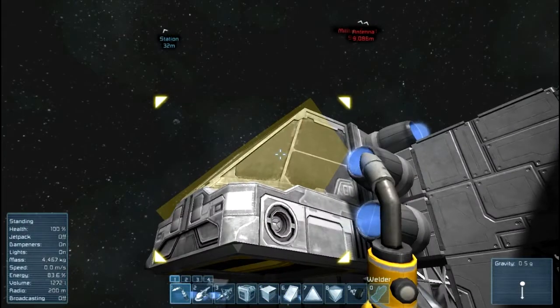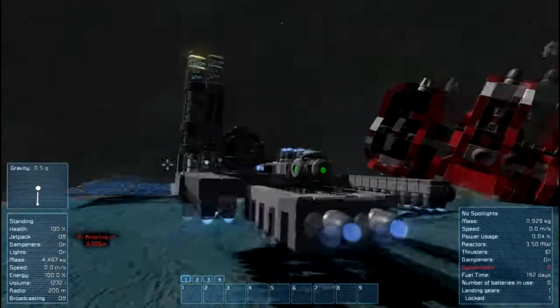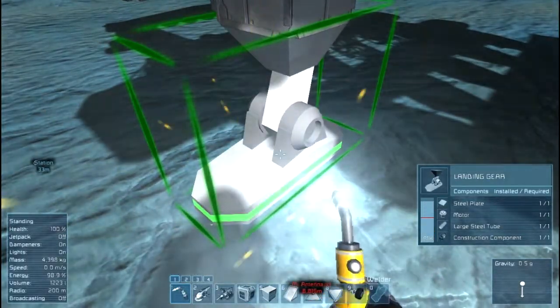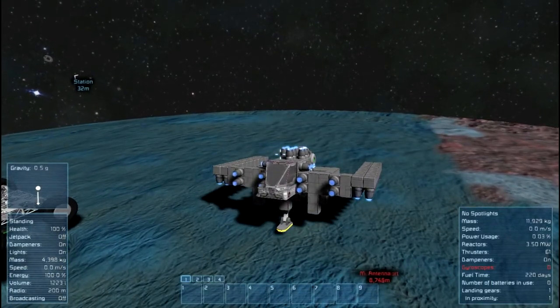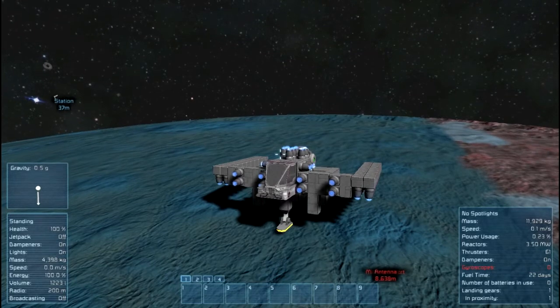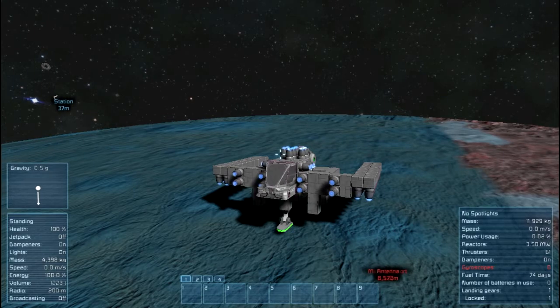Unfortunately it looks like gravity plays some havoc on these things. Let me get to an external computer view here and see if I can lift off. I don't think I'm going to be able to lift off — I must not have built in the wires. Oh well, looks like I built the wires in now. Oh, it's too heavy — a little too back heavy. I didn't put any gyroscopes on it, I didn't think about that. Wow, that thing lifts off a lot heavier than I'd hope.